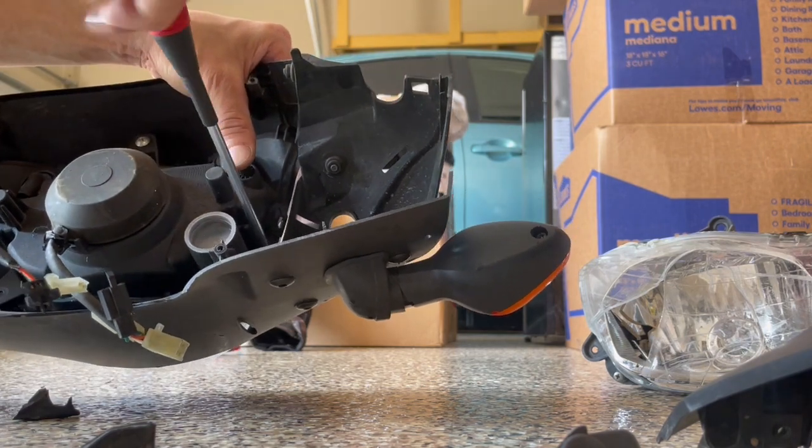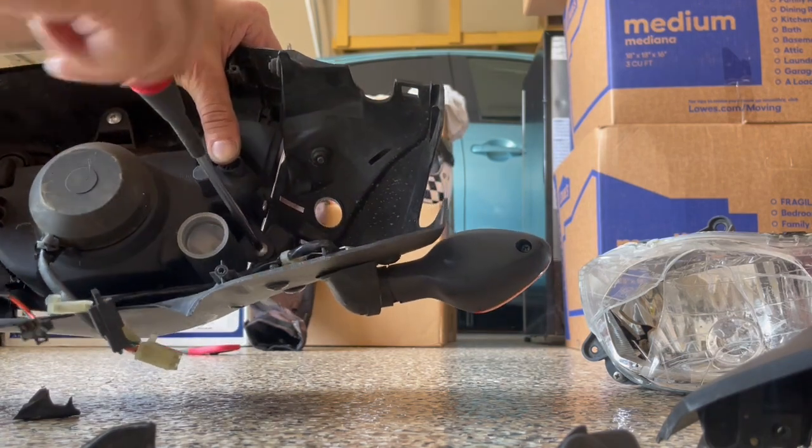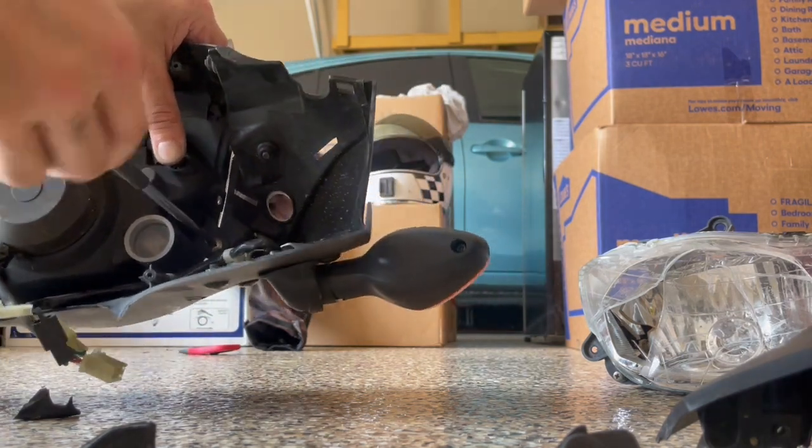This plastic is a little bit distorted from the crash. But it still all fits in properly.